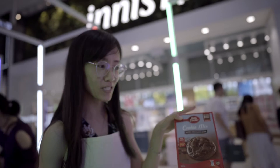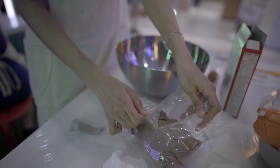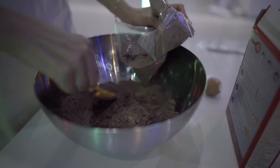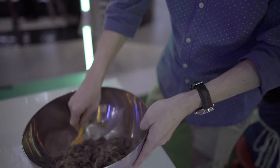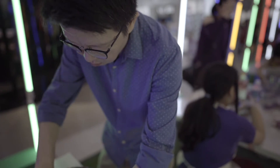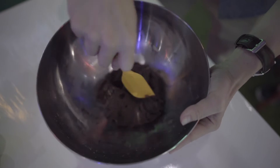Then we shall open the cookie mix and drop it in. We need strength to blend this one out — we get to eat more later!